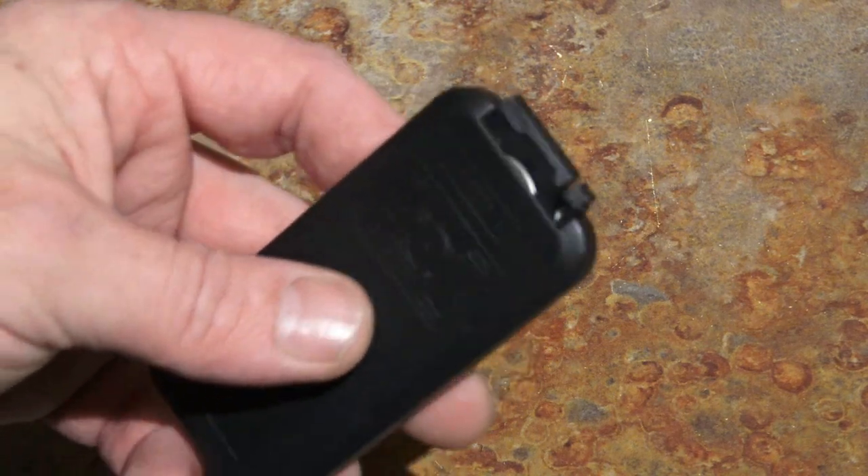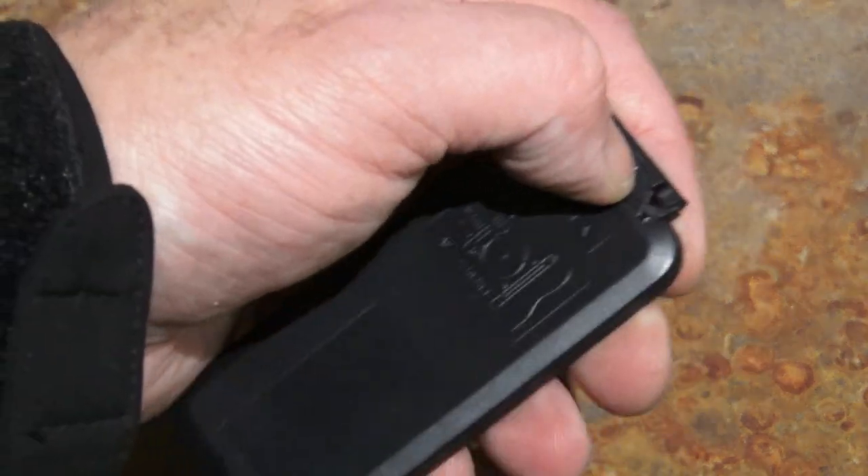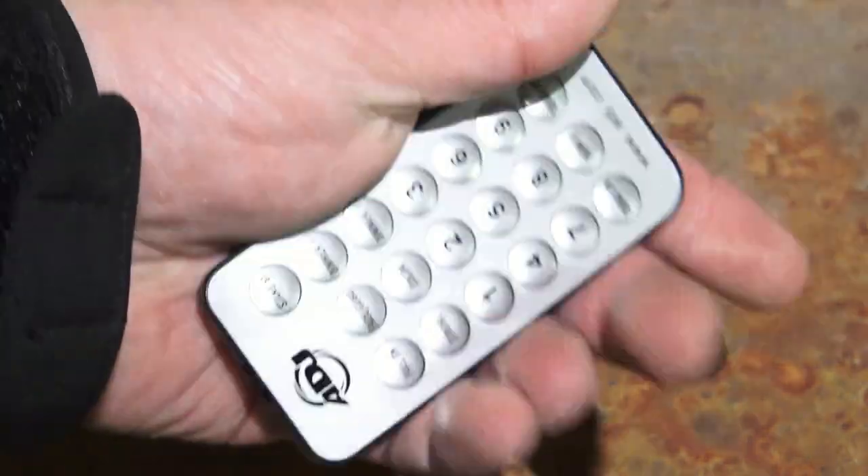If you look at the back of most remotes, there's a little tray that pops out. See this little tab here? You push the tab in, and you pull the tray out, and you expose the battery. Swap it out, and you're good to go.